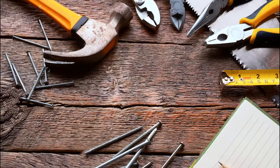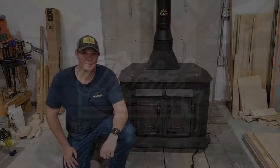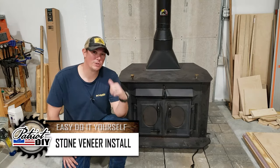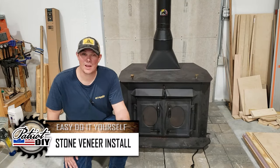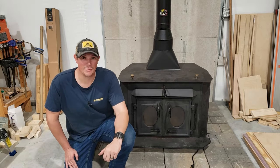In this video, we're going to show you an easy stone veneer install. Welcome back to the Patriot DIY channel. In our last video, we got our wood stove installed and that went great, but now we're ready to install our stone veneer on the wall back here behind it.